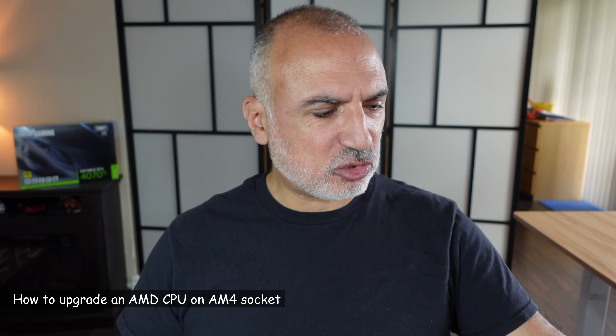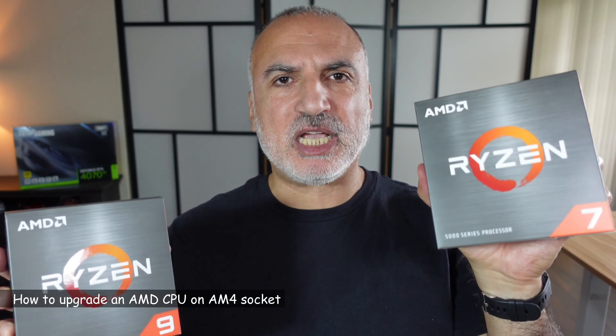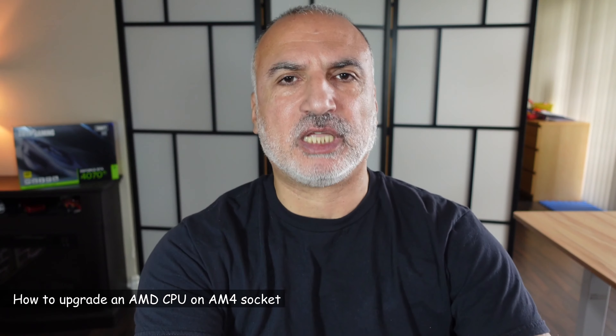Hello everyone. In this video I want to show you how to upgrade or change an AMD CPU on an AM4 socket. I'll be upgrading my Ryzen 7 5800X to the Ryzen 9 5900X.